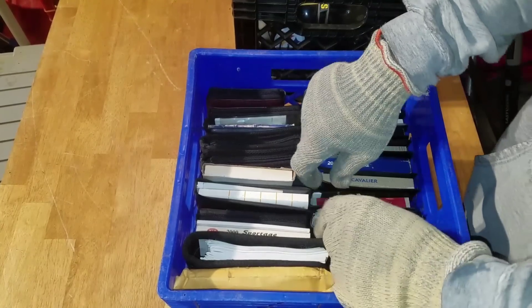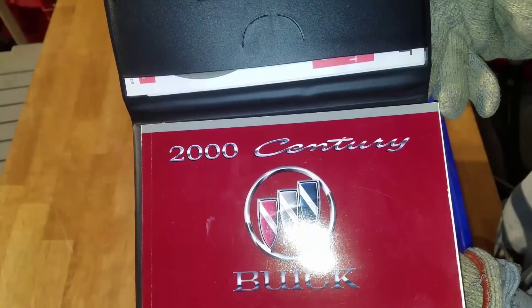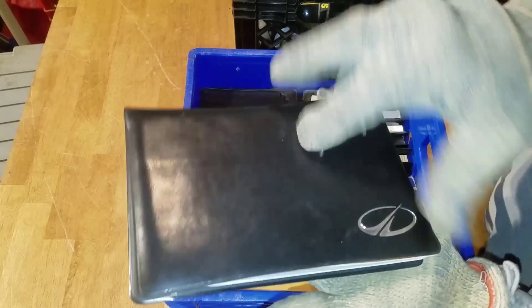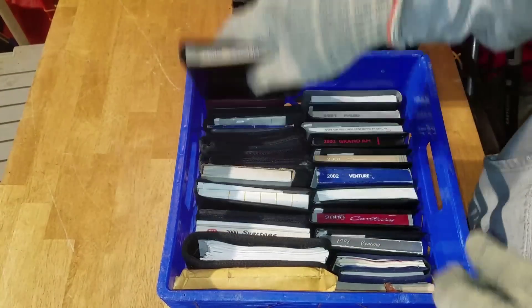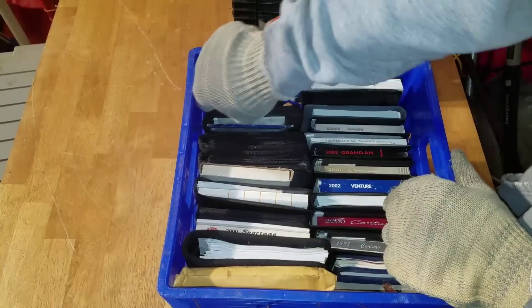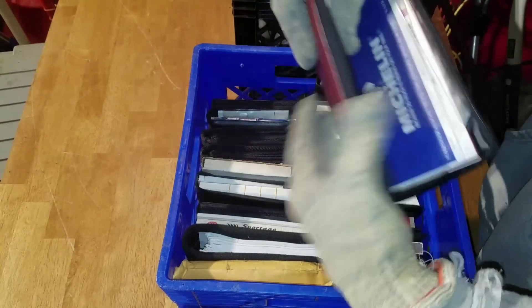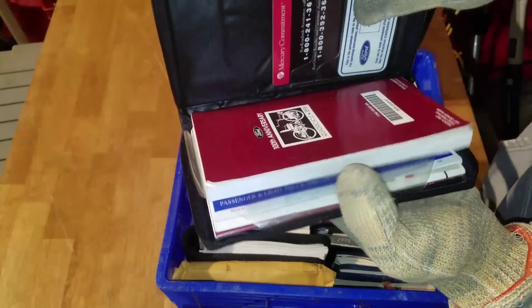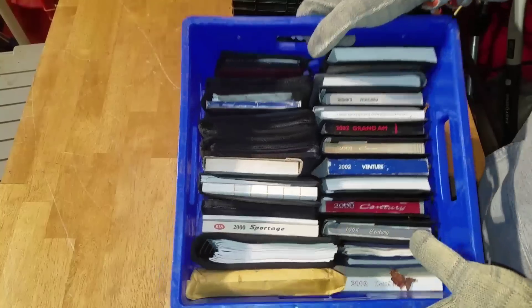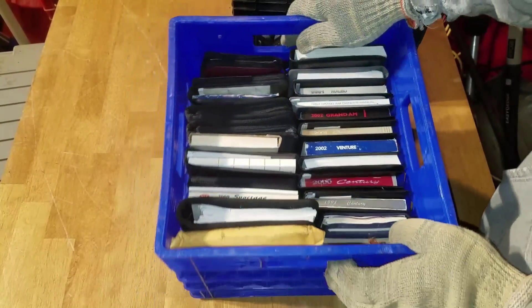These are car manuals, stuck in pretty good. Here's a 2000 Buick Century, a 1999 Alero — why would somebody hold on to all of these? A Chevy Cavalier. Some of them have cases around them. The Michelin Man, something about Ford, Grand Marquee right there. All manuals from vehicles — whether they owned all those vehicles or were collectors, who knows.